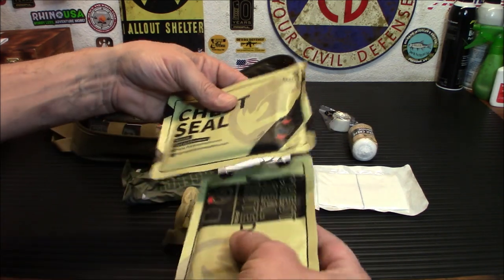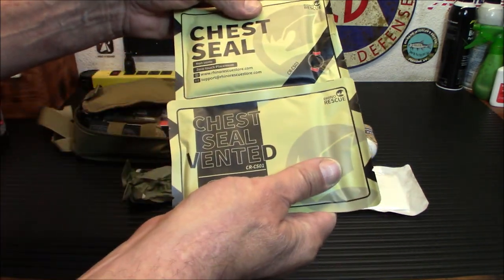Next up: a dry burn dressing, very handy. And two chest seals. You probably won't kill anybody using these on them, but I would suggest getting training on how to use them so they actually work.